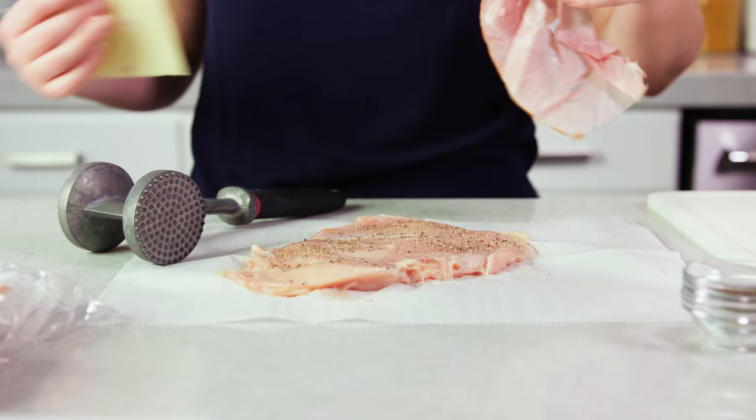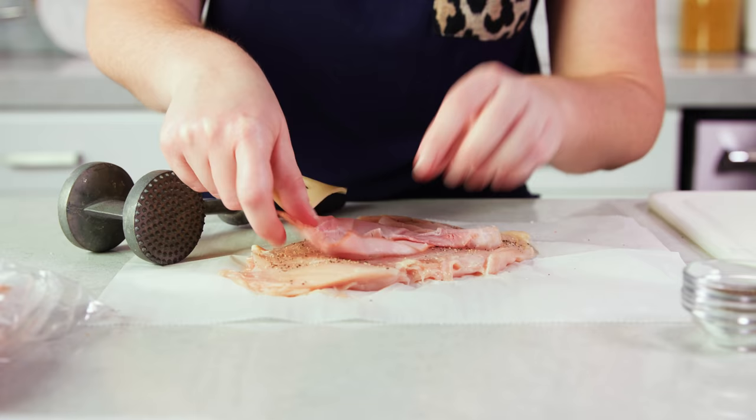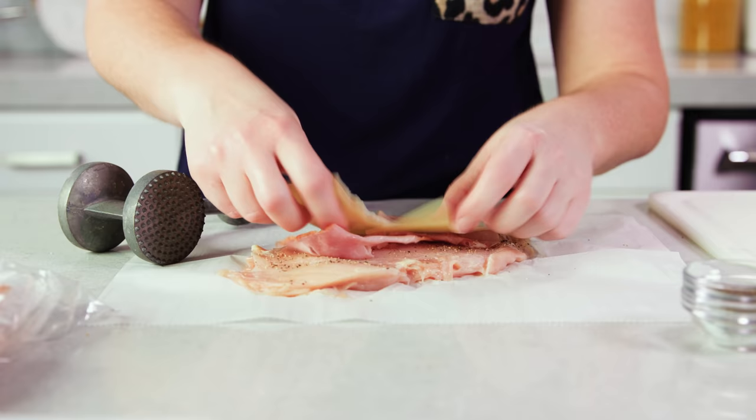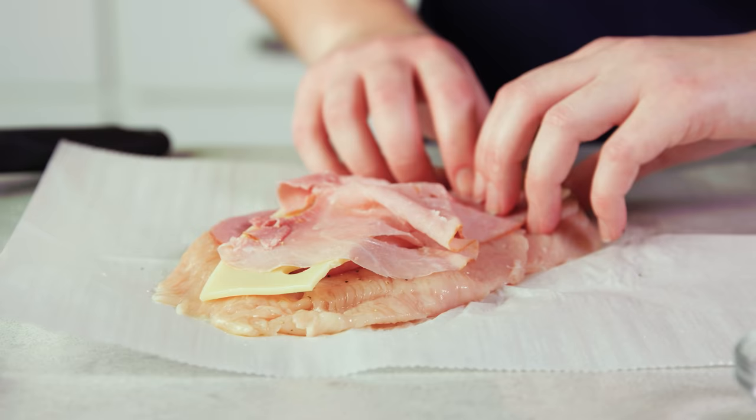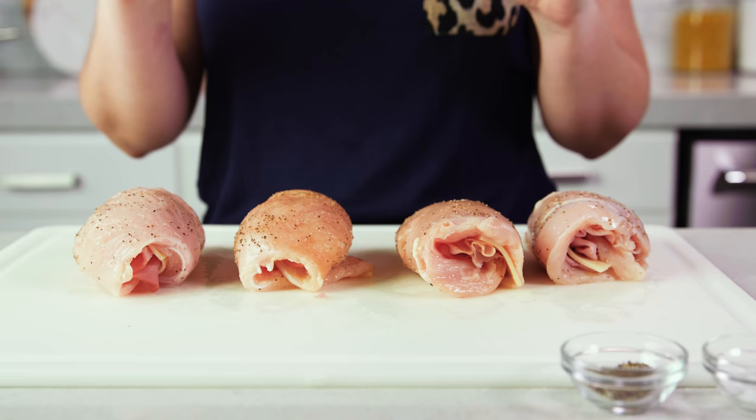Then we'll grab some deli sliced ham as well as some sliced Swiss cheese. We'll layer on one slice of ham, then I fold my cheese in half so I can cut it a little bit easier. Spread that out and then layer on some more ham. Then we'll simply just roll this up and kind of stuff the cheese and meat in as you go. Repeat this process with three more chicken breasts for four total. If they try to unravel themselves you can always secure them with toothpicks. I'm gonna bake half of these and fry the other half so I can show you both ways.